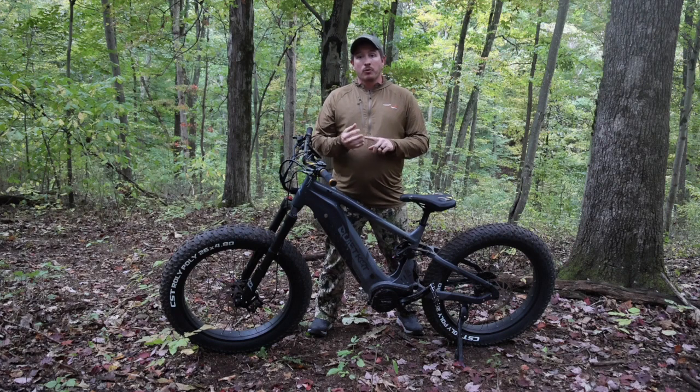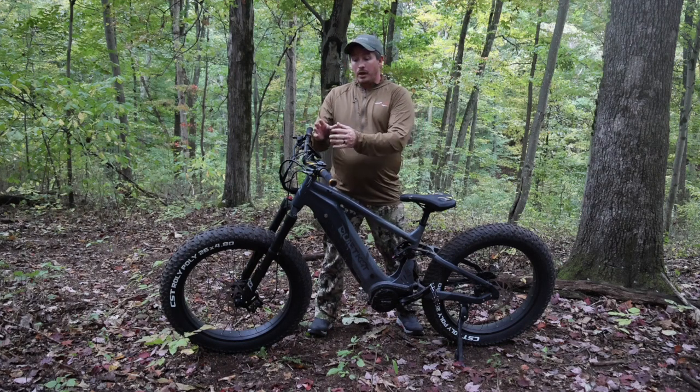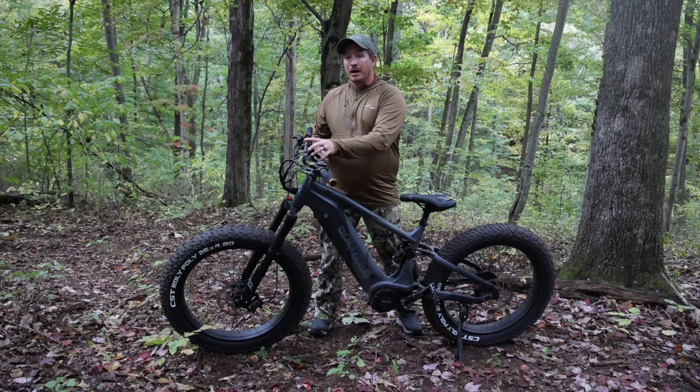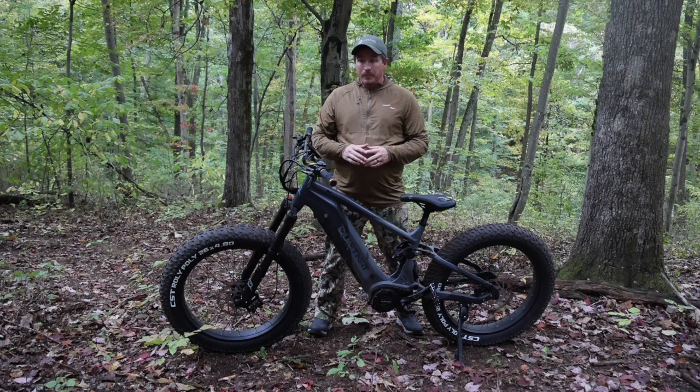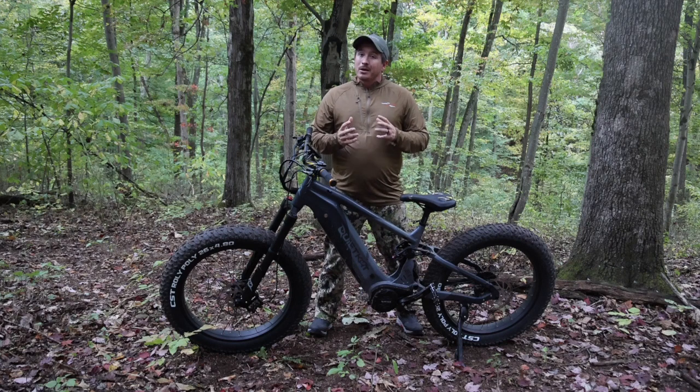The bike can be controlled motor-wise in three different classifications, plus an unlimited classification. Make sure you check your regulations to ensure you may need to disconnect the throttle and adapt the modes inside the controller. This bike has pedal assist as well as a throttle.